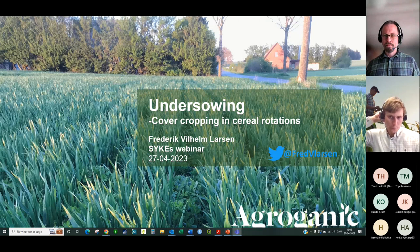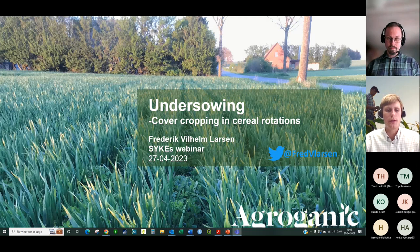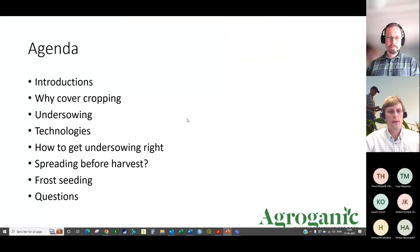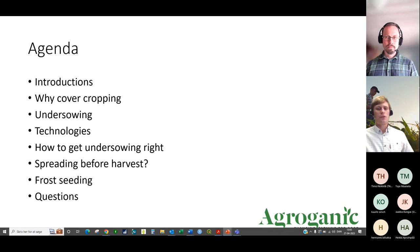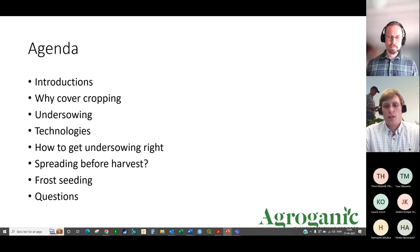Thank you very much. I'll elaborate on how we do under-sowing and different approaches to cover crop establishment in Danish cereal rotations. The agenda covers personal introductions, why we do cover cropping, and then we'll get into under-sowing and different technologies.